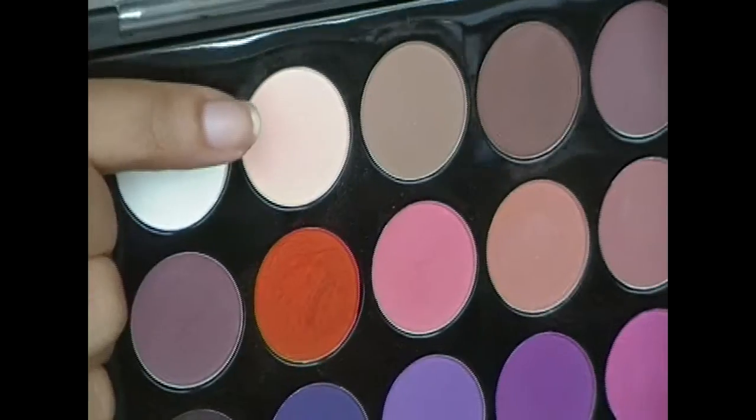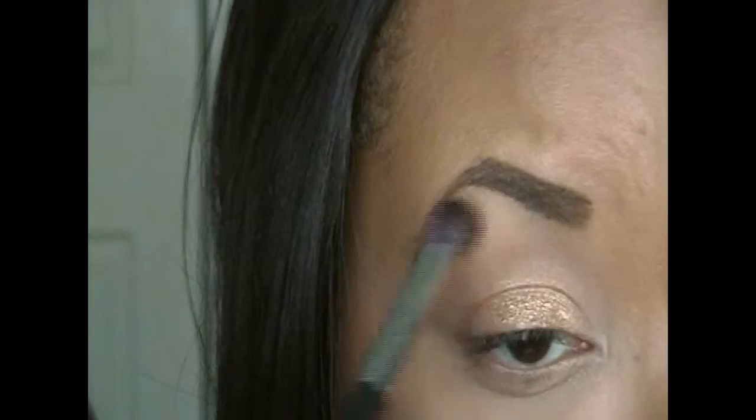Now for highlight, I'm taking that light peach color in the Modern Mass palette again and I'm just going to be applying that on my brow bone.